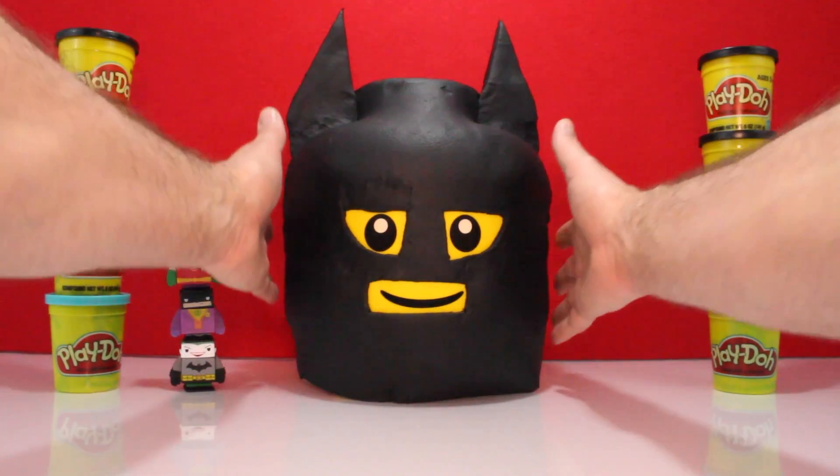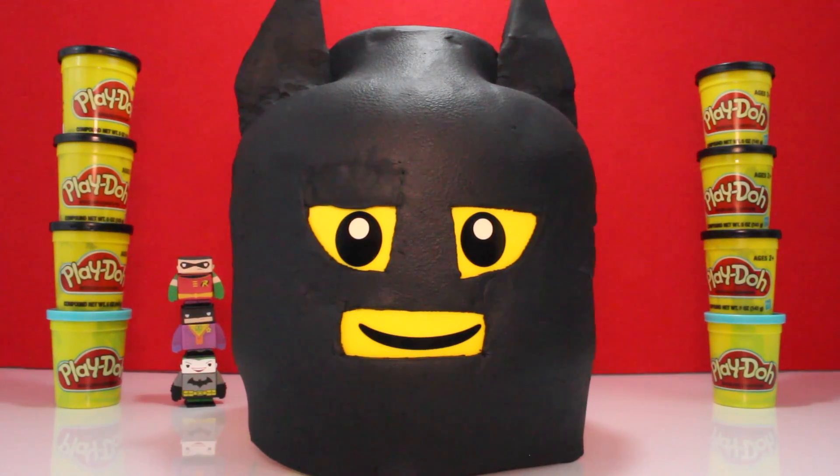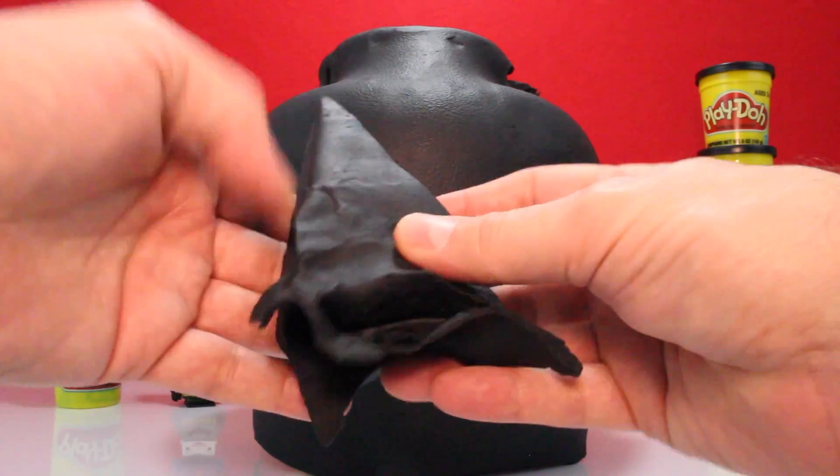Let's open up our big, huge Batman head. Take a look at how cool he looks. Let's start taking it apart. Look at these big, thick ears — these are huge, huge ears.